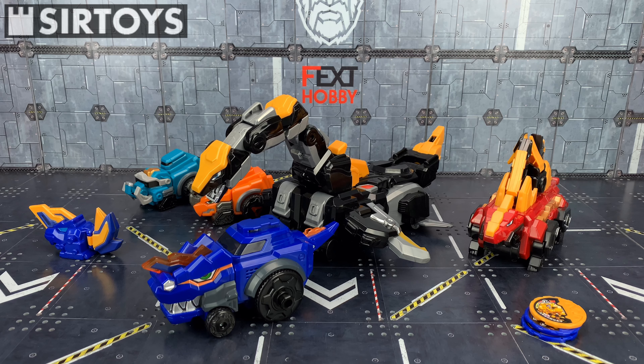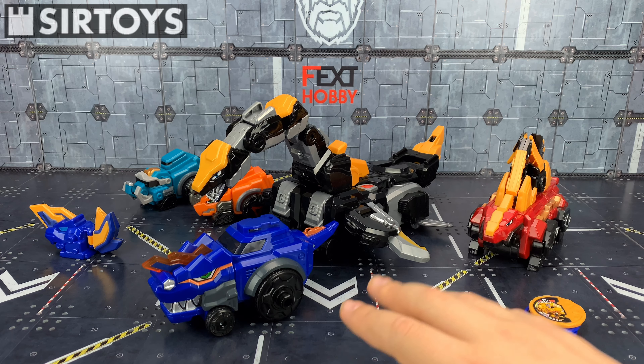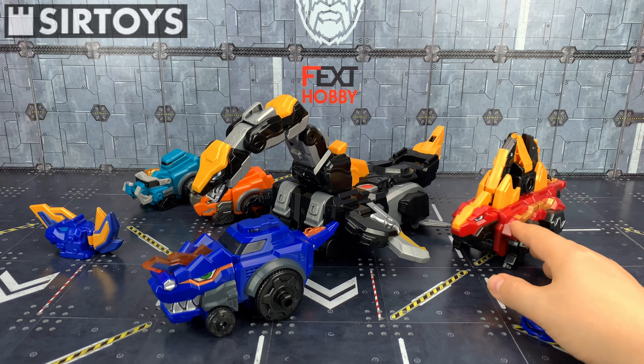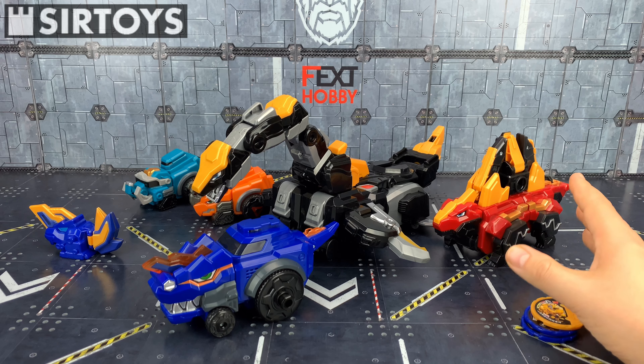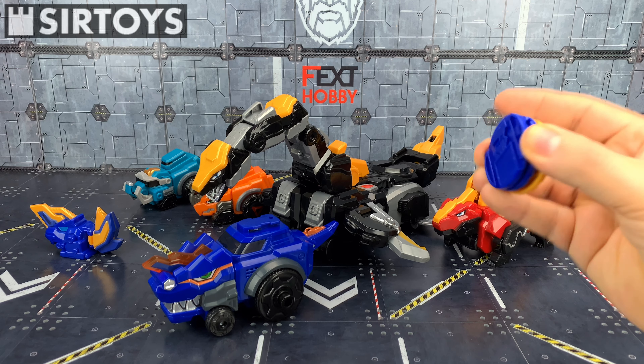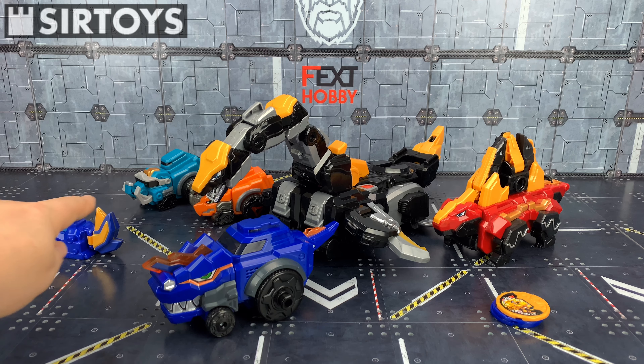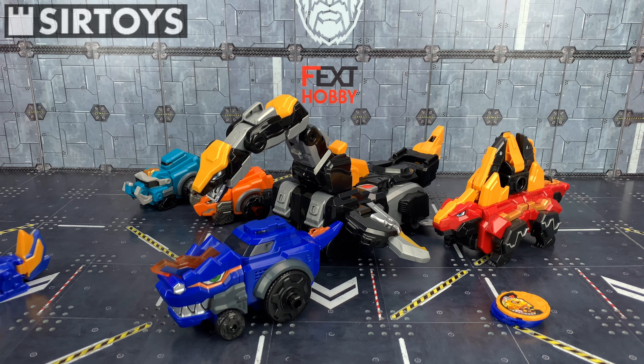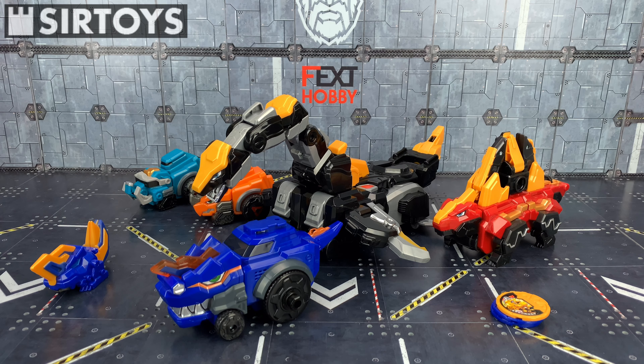I'm going to be covering all of the season 2 mechs that I have. We'll be starting off with the Ultra D Sabre Serato set, where we have our core, we have our legs, we have our additional upgrade section, we have our discs that we insert, and then we have our attackers at the back. We also get the helmet upgrade for our core figure as well.